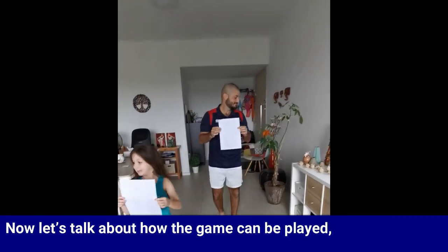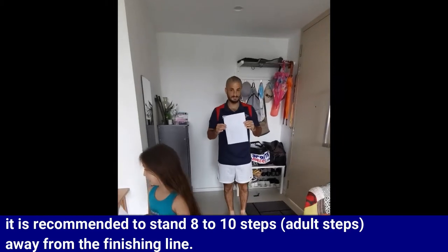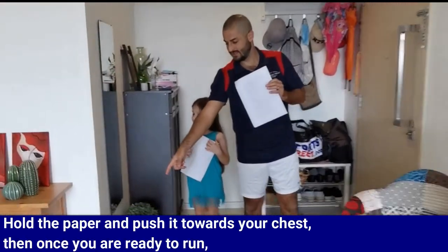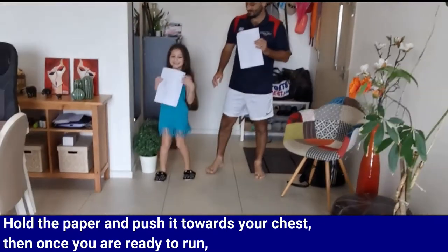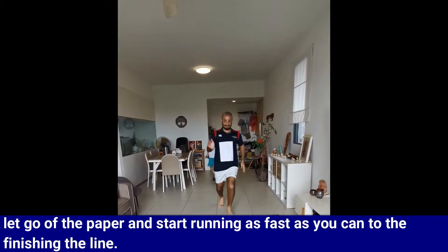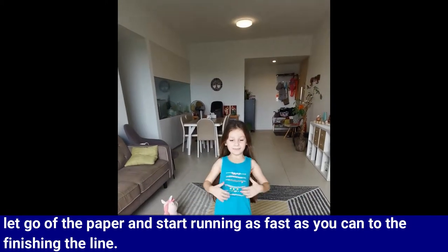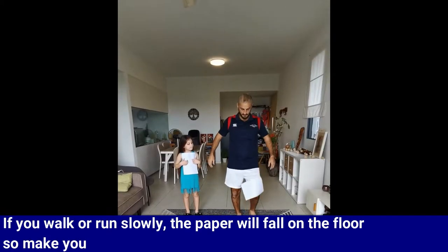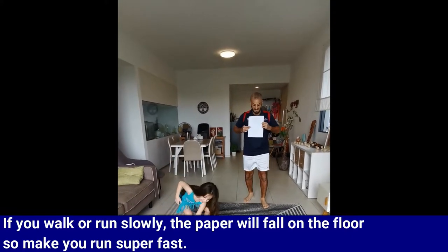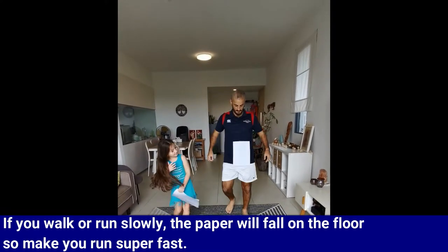Let's talk about how the game can be played. It's recommended to stand 8 to 10 steps away from the finishing line. Hold the paper and push it toward your chest. Then, once you are ready to run, let go of the paper and start running as fast as you can to the finishing line. If you walk or run slowly, the paper will fall on the floor, so make sure you run super fast.